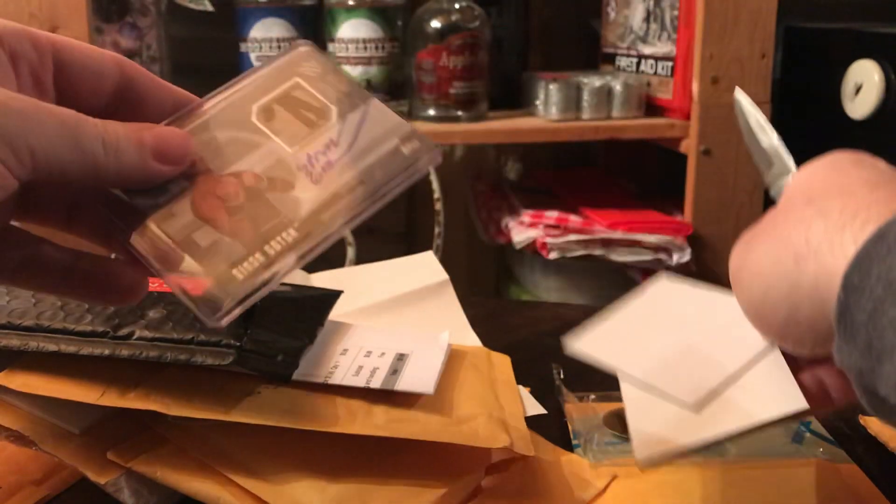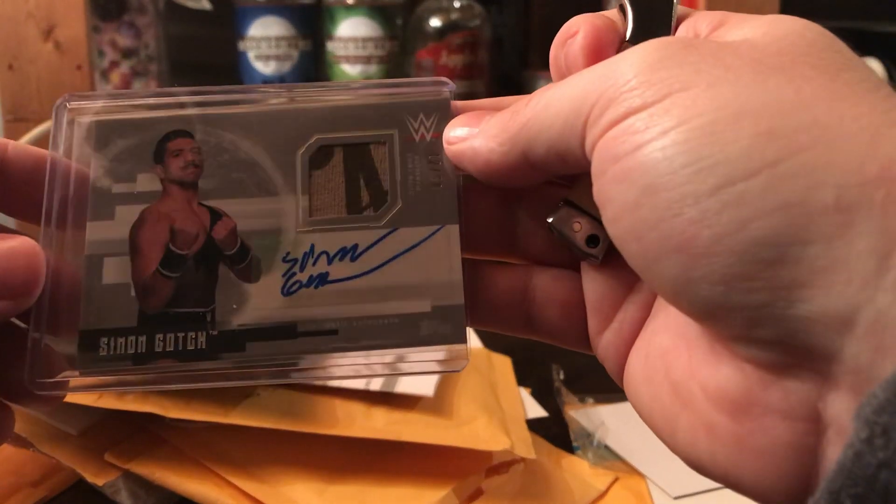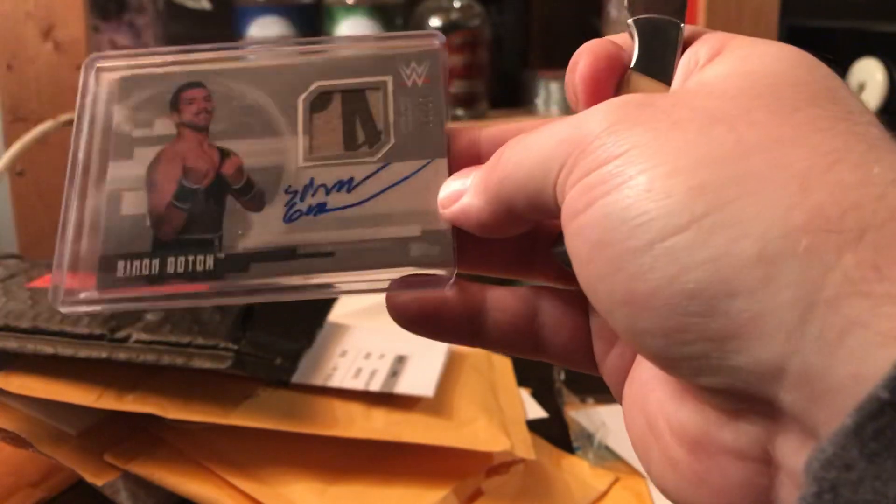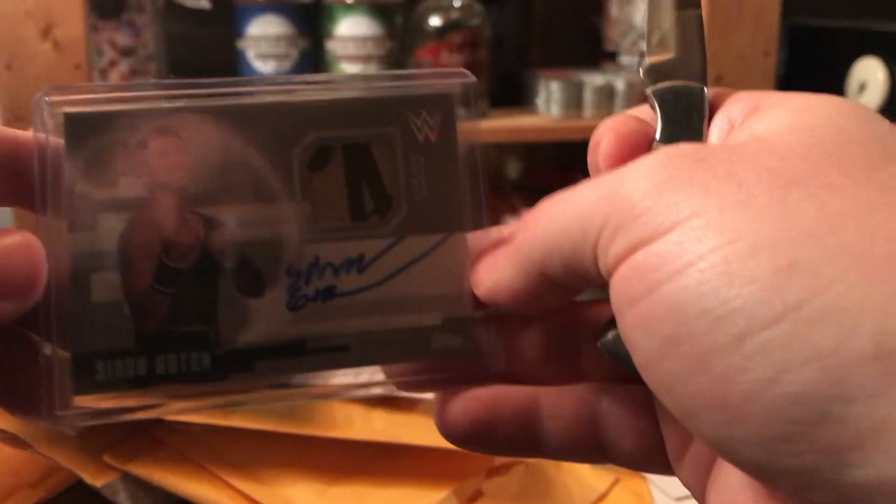This is my Simon Gotch to match my Aiden English from Undisputed. I was specific and had to get the silver because that will match my Aiden, and there you go with that.